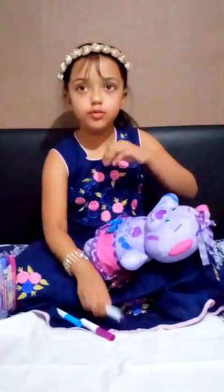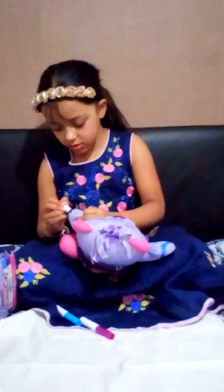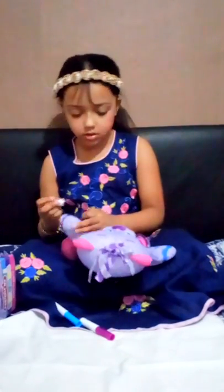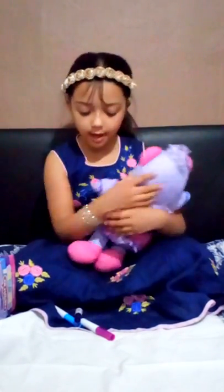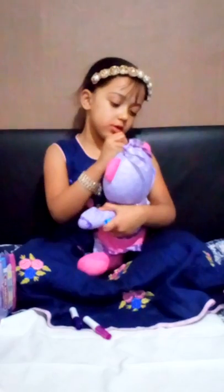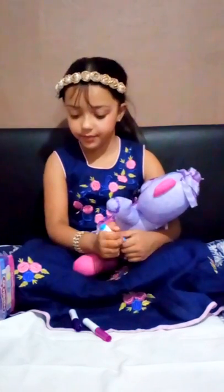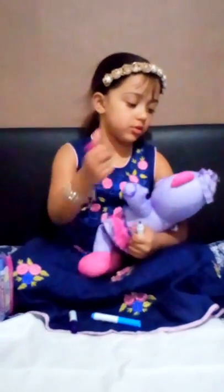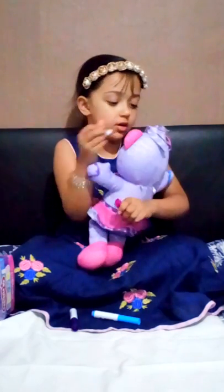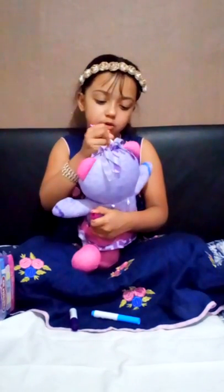It's a blue one. Now I'm going to draw a purple one. I'm going to put a headband on. I'm just going to do a little dot like there. Nice, nice. I'm just going to follow it from here, do some little dots.